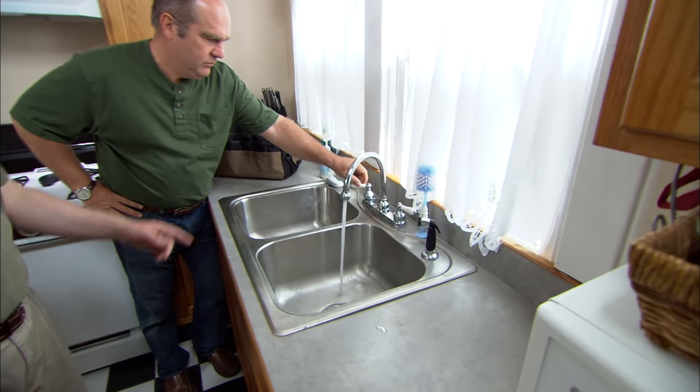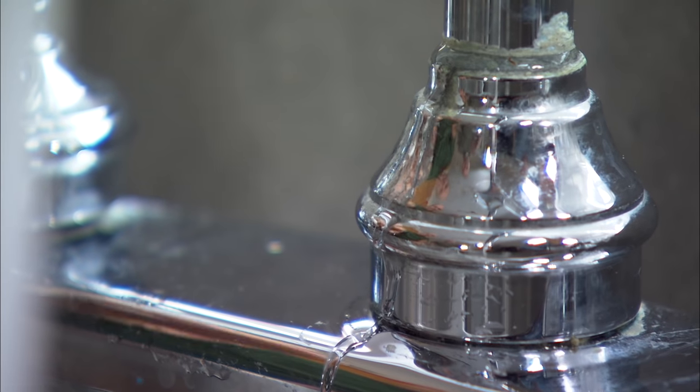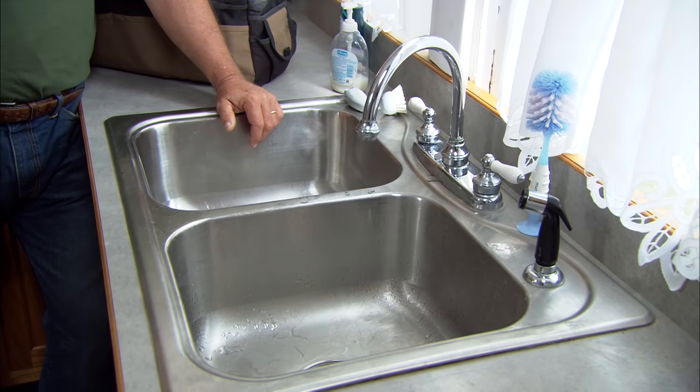Well, if you turn it on there, you'll see that we've got a leak. The water comes up and out through the bottom of the faucet there, a little bit from the spout. Then it runs down, goes down the hose, drips on the floor. It's a major problem.